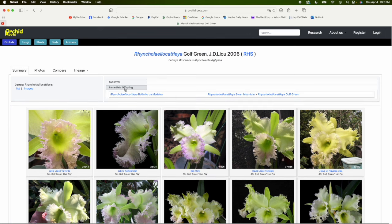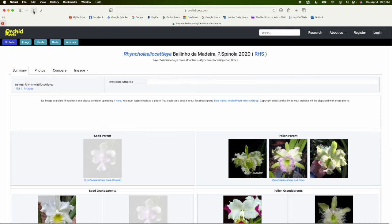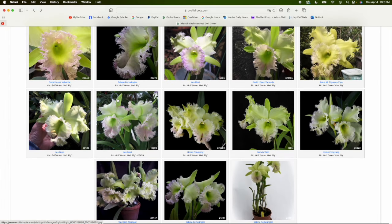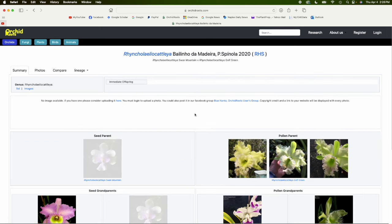If we take a look at Immediate Offspring for Golf Green, there's only one listed. Let's click on it — there are no pictures of the parent and no pictures of the offspring. It was registered in 2020 but there are no images. This suggests to me that Golf Green, in spite of how beautiful the plant is, is not a good parent. When I first checked this a few years ago, there were no progeny plants listed at all despite the age of the plant — that clearly indicates this is not a good parent and you're going to struggle using it.